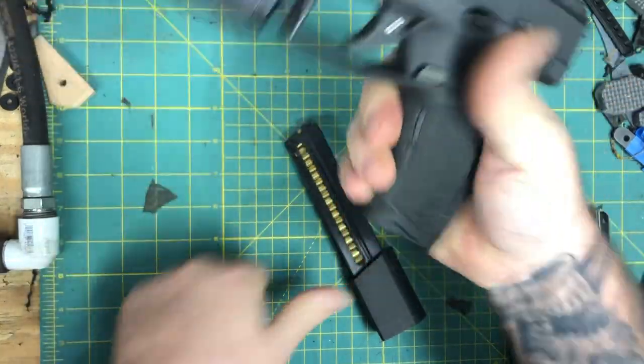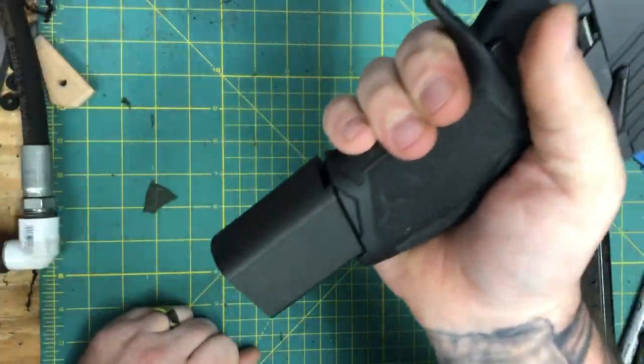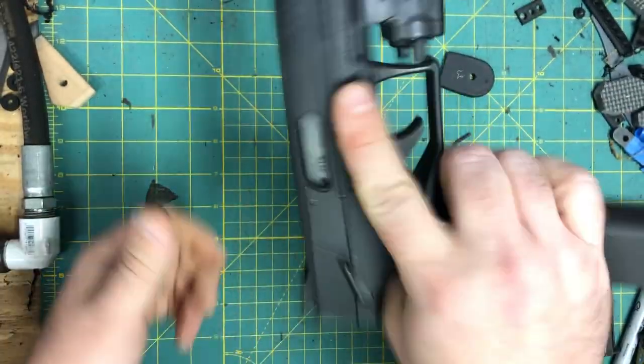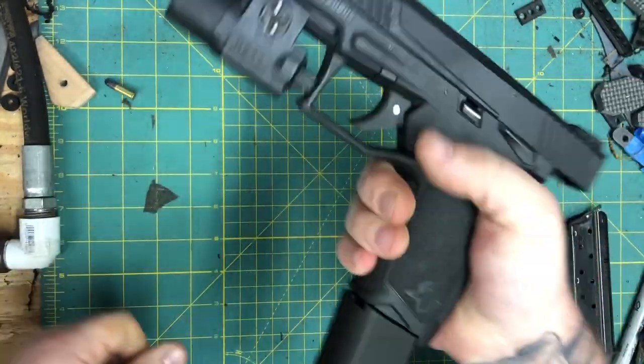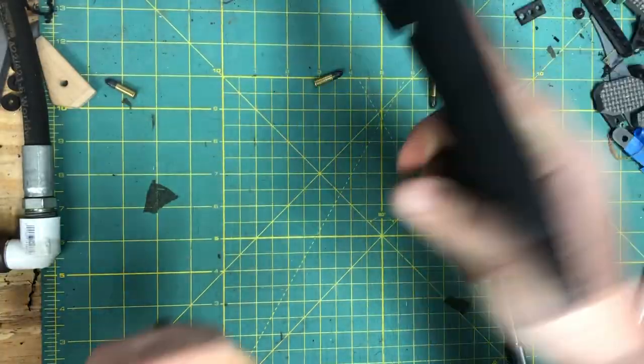Clear, safety's on. Locks right in on a closed slide. So that's twenty-five plus one. Of course it's not going to work that way, but you get the idea.